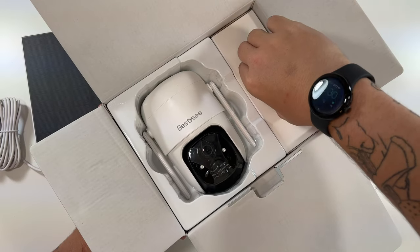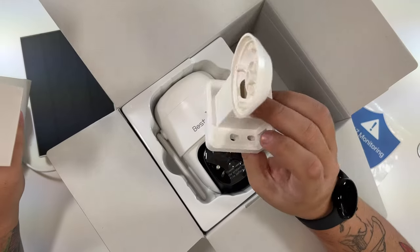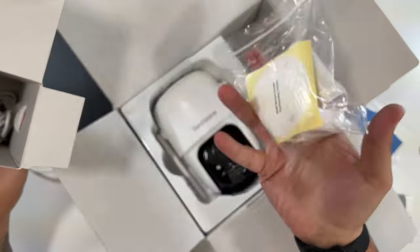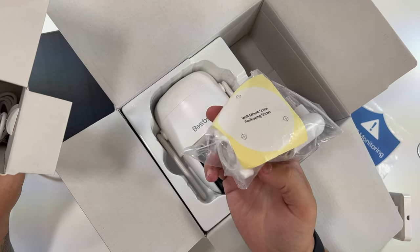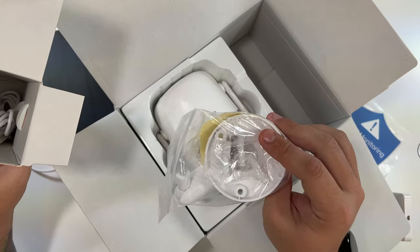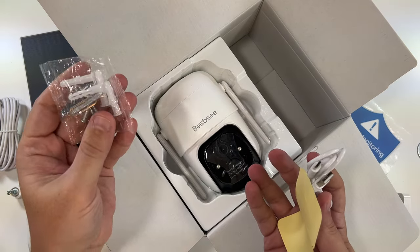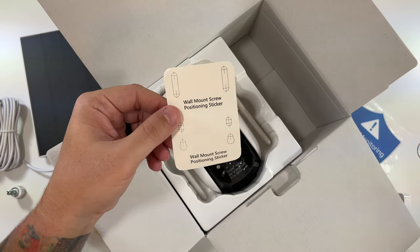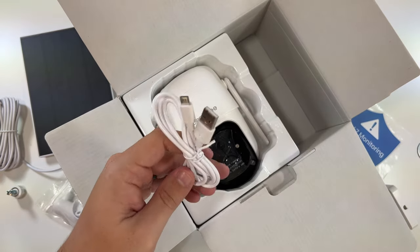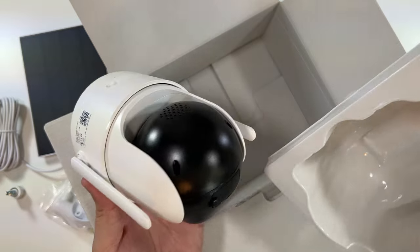There's an accessories box. Inside is the mount for attaching the camera to the wall, and a package with the wall mount positioning for the solar panel so you can mount that on the wall too. There are extra screws for mounting the camera, a sticker plate for mounting, and of course the included micro USB cable to get you started charging up the camera.